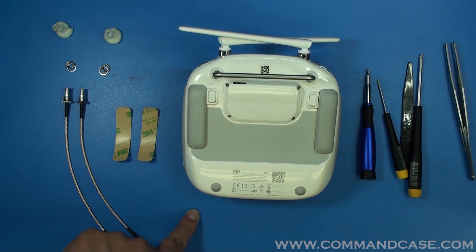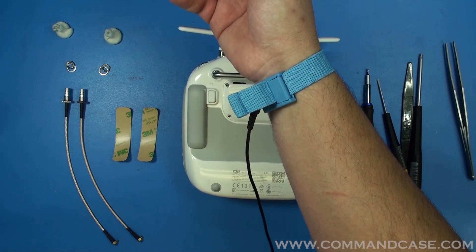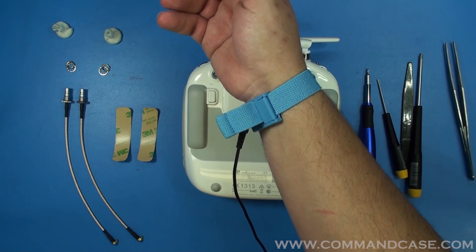Whenever working with sensitive electronics, we like to have an anti-static mat that's grounded. We also like to have an anti-static wristband. This is going to help you when you open this up not to damage your sensitive electronics.